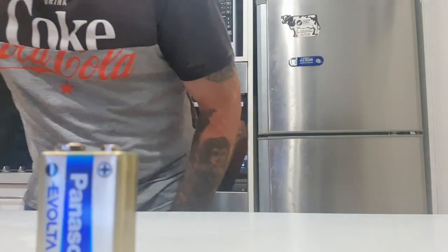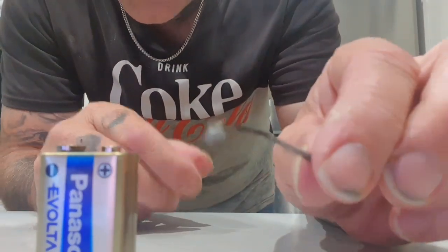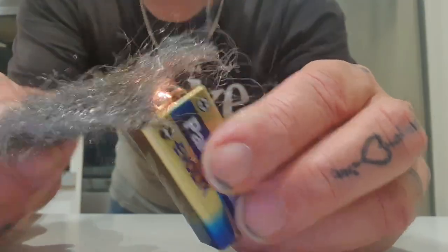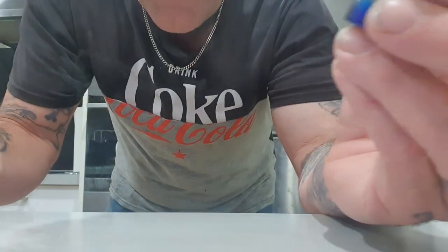Just to prove — there are two items I'm using: the battery and just that piece I ripped off the steelo pad. I mean, I could even use the whole steelo pad. You can see how easy it would be — it's not hard, you just rub them together and you can see what it's doing straight away.